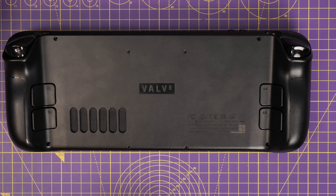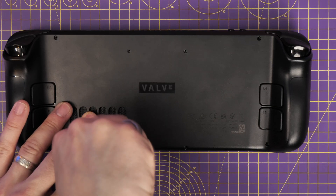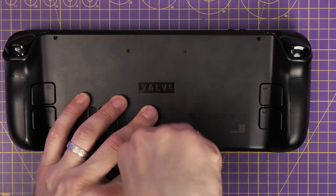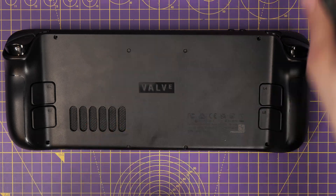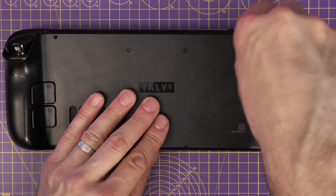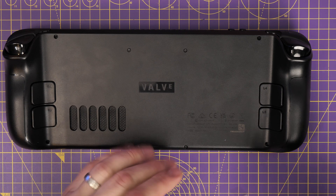Then it's just a case of putting all those screws back in. The ones in the middle around the Valve logo have smaller holes than the ones on the outside — they are a different size and length, so just keep that in mind and make sure you put them back in the right place. Now that's all the hardware-level parts done, and that was relatively straightforward although I've shortened some of the steps. Follow the iFixit guide to see how it's done in full detail.